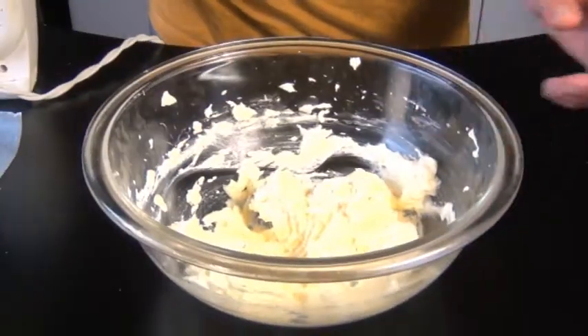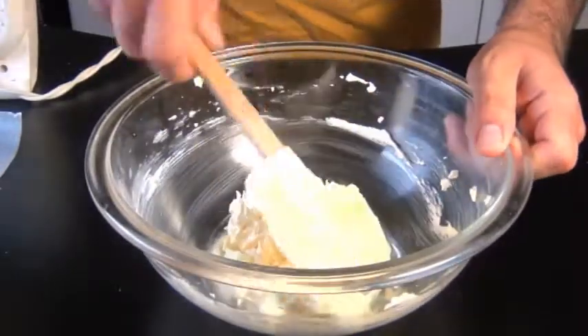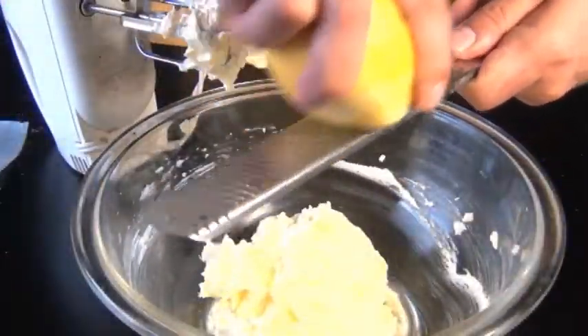Now I'm gonna add in one egg. And you know what guys, I did add the egg but I totally forgot to hit record. Sorry about that. Anyway, the egg is in there. Now I'm gonna add some lemon zest and some vanilla extract.